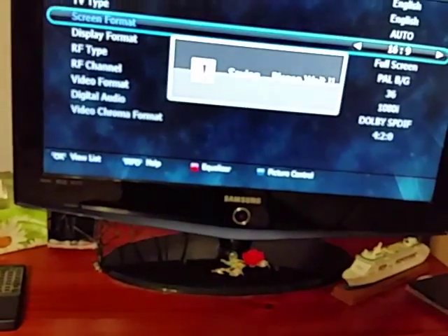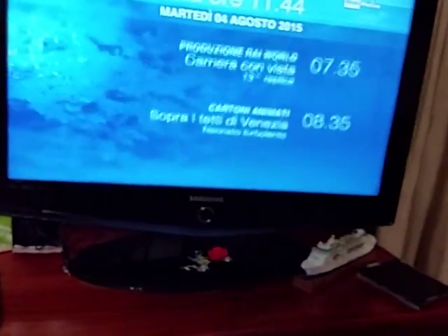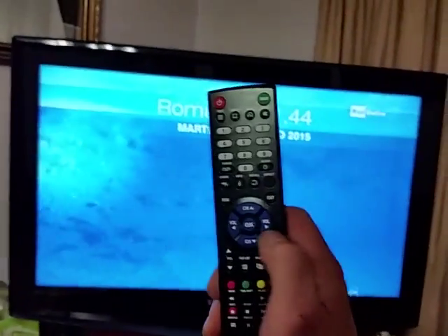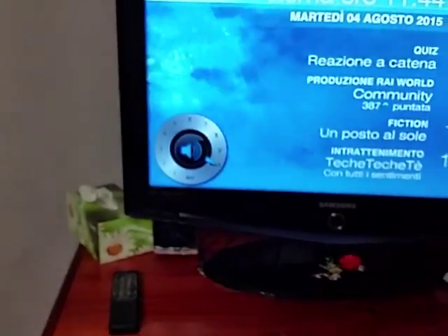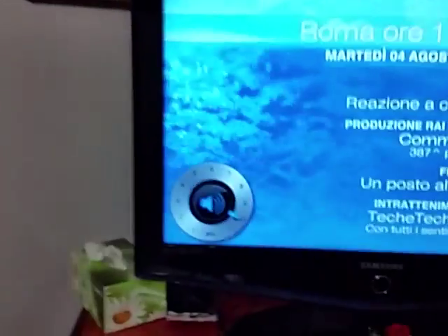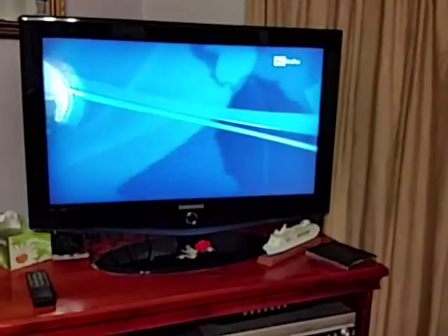That solves a lot of problems clients have been complaining about — the picture being too dark and the audio being low. The final audio setting: press the right arrow button on the remote and make sure the audio is set to max. That's it — thank you for watching this video by Proeye Communications and Security Systems.